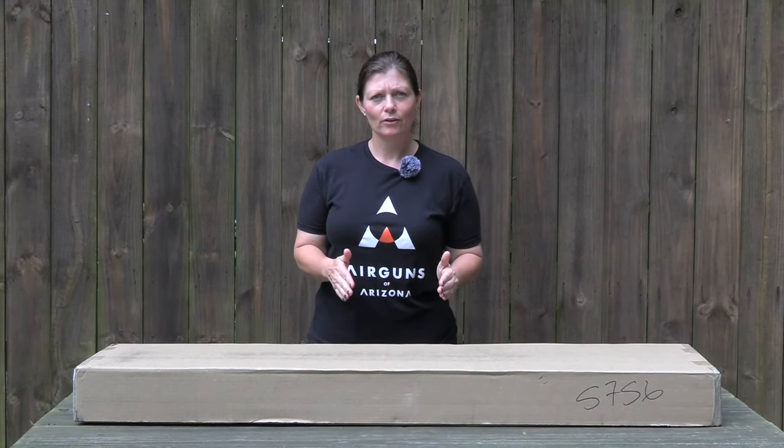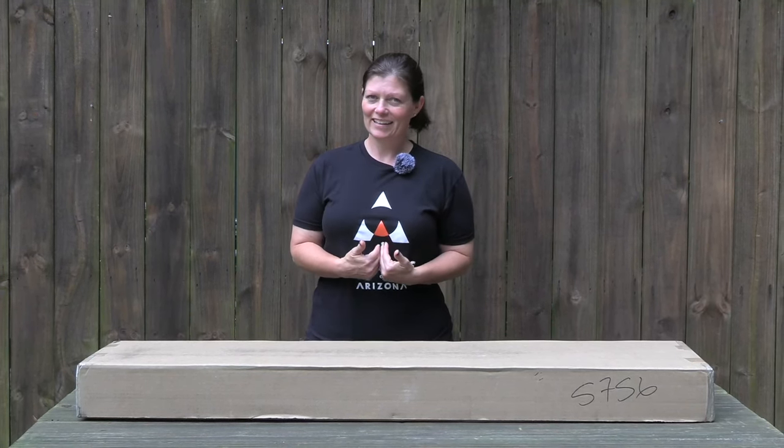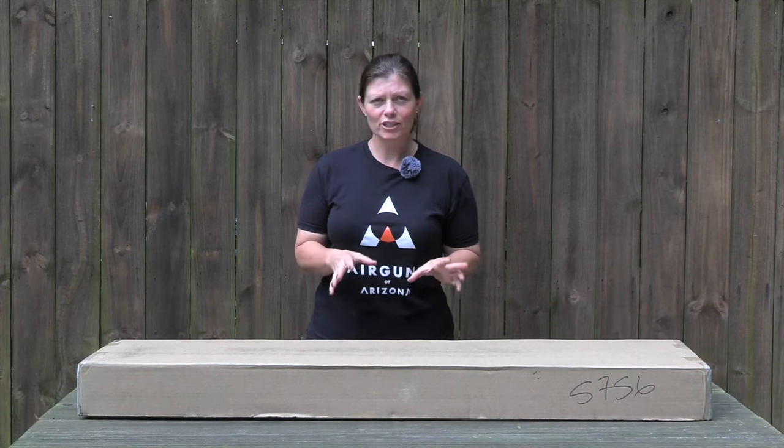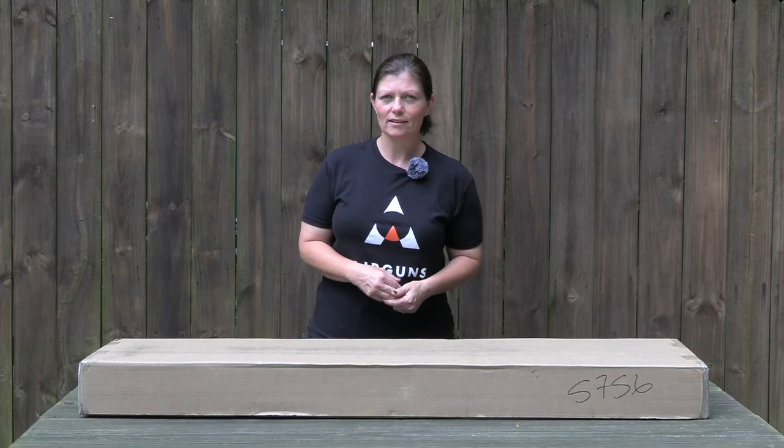Most of you guys don't know what it is. I know what it is. I can't wait to show you. But for just a few seconds, look at the box, think about it, and take a few guesses. I'll be right back.